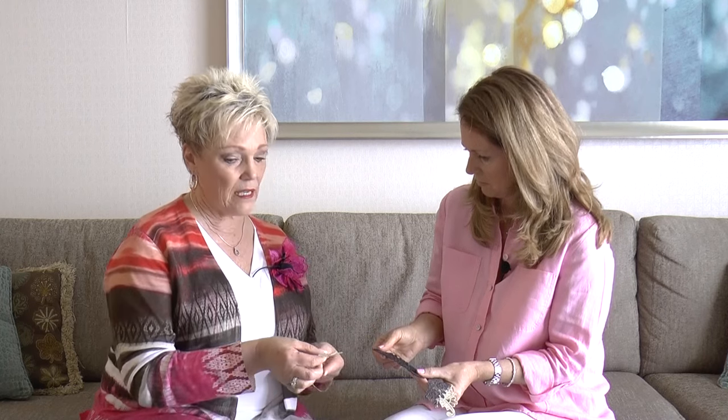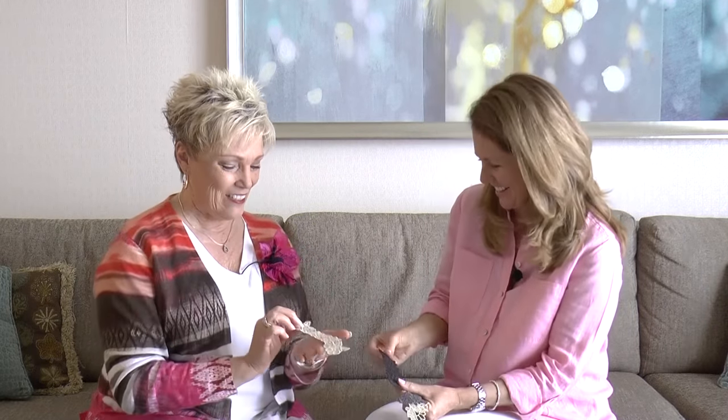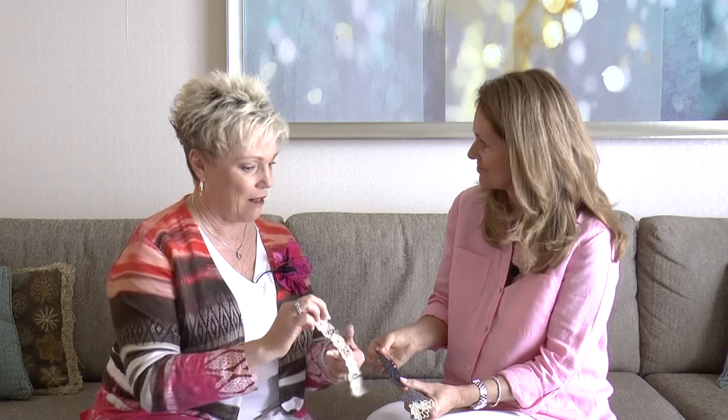Once you rinse this out, take a paper towel, put the lace down, put another one on top, and simply blot out the water. But whatever you do, don't leave it on the paper towel to dry because it's still sticky — your paper towel will become part of your lace. After blotting, pull it off the paper towel and put it on your counter to dry.